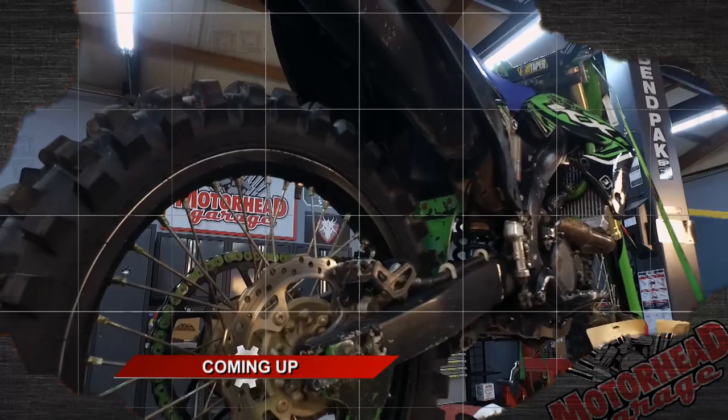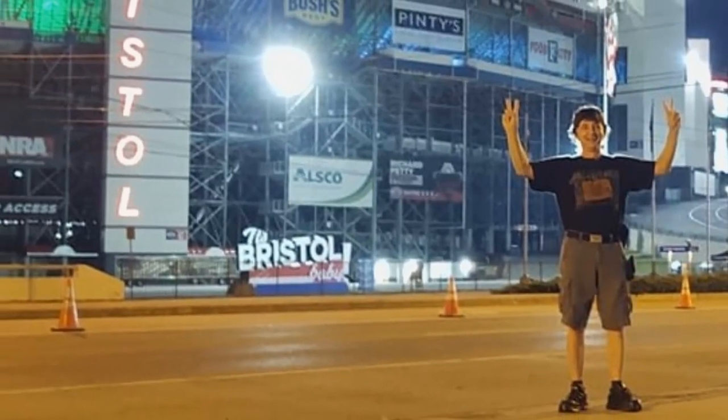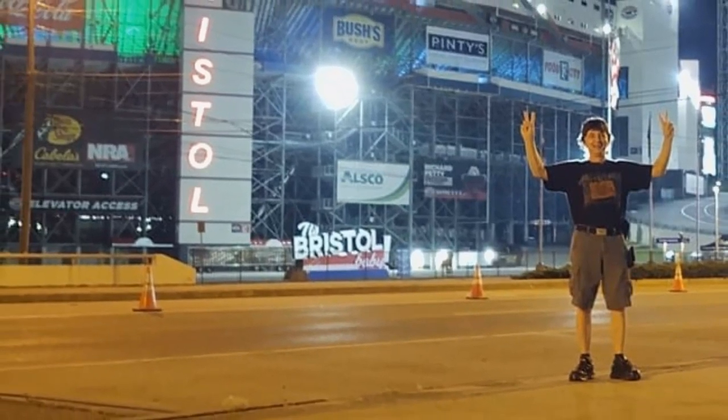If you have any motorized vehicle and you want to transport it, this is a game changer — I promise you. You can find it at loadall.com. This thing is amazing. We'll be right back with more great products and more Motorhead Garage when we return — we're also going to take a look at who is the Motorhead of the Week.